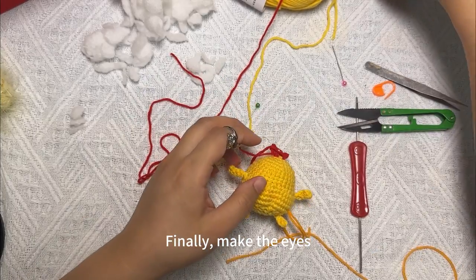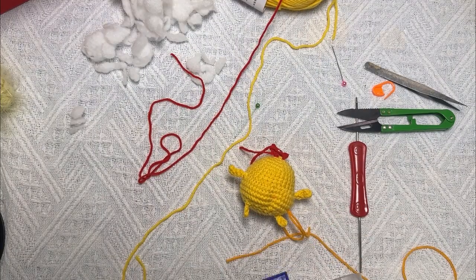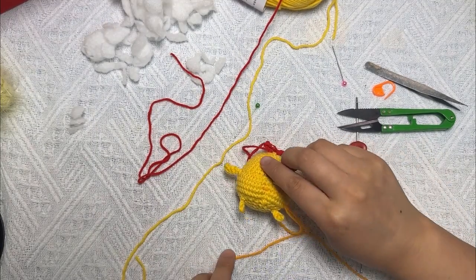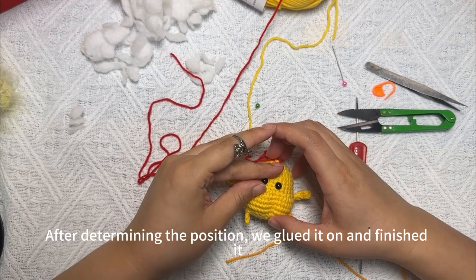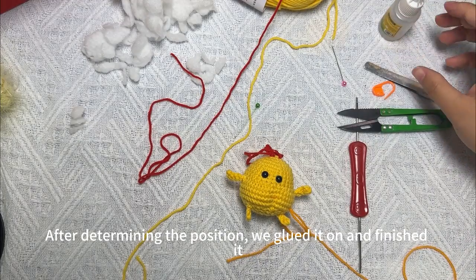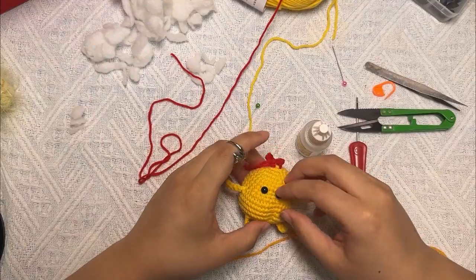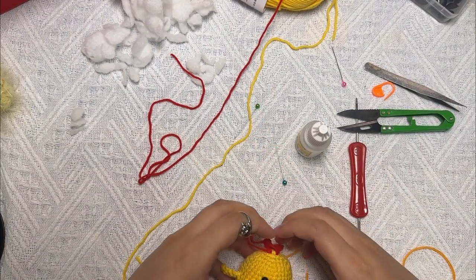Finally, make the eyes. After determining the position, glue them on and that's finished. That's the effect.